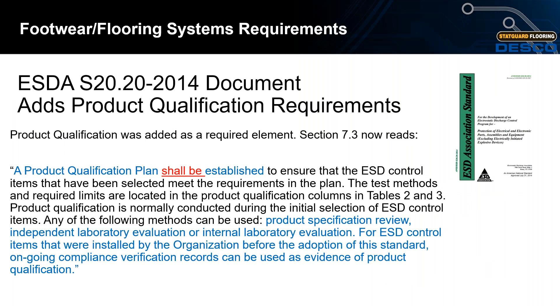In 2014, the ESDA added product qualification requirements to the standard. Section 7.3 now reads: a product qualification plan shall be established to ensure that ESD control items meet the requirements in the plan. The test methods and required limits are located in the product qualification columns in Tables 2 and 3. Product qualification is normally conducted during the initial selection of ESD control items using product specification review, an independent lab evaluation, or an internal lab evaluation.